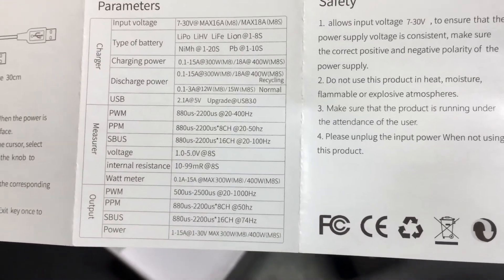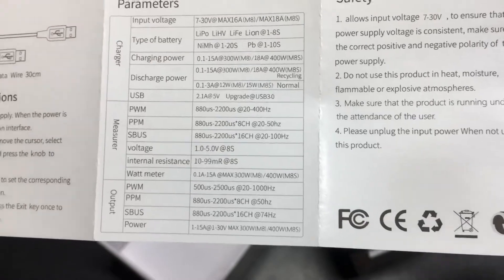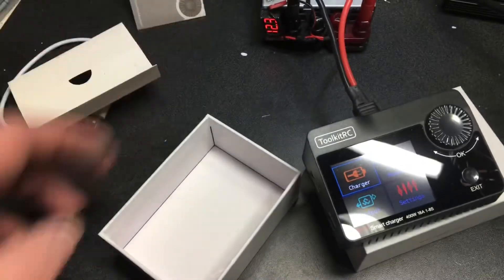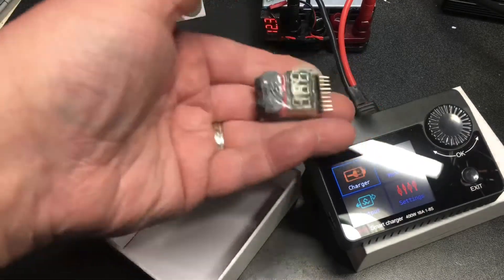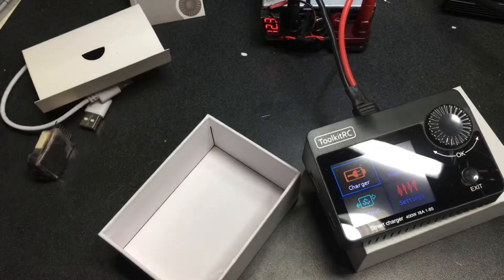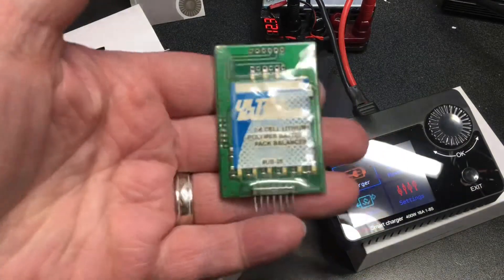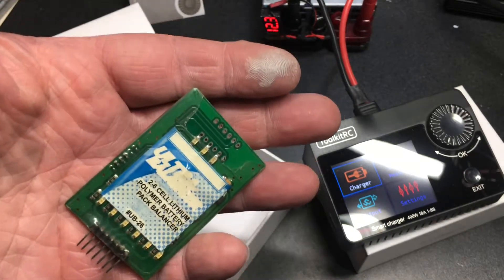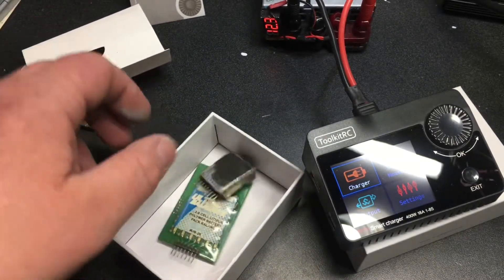It's also a wattmeter, and it'll measure the internal resistance of the batteries. This thing will do a lot — it will take the place of your servo tester and all your little tools like that. It balances too. Back in the day when I had my Onyx charger, I had to buy a Blinky card — anybody remember Blinky cards? Don't need those anymore.